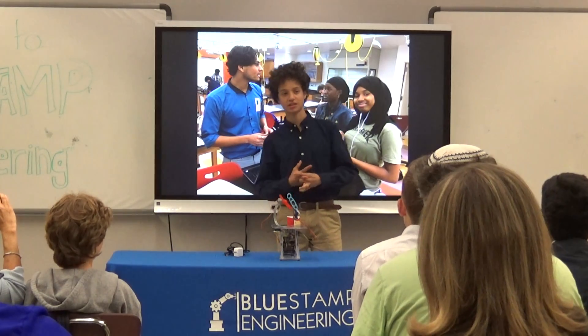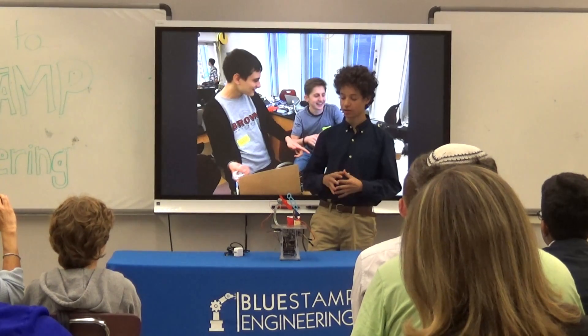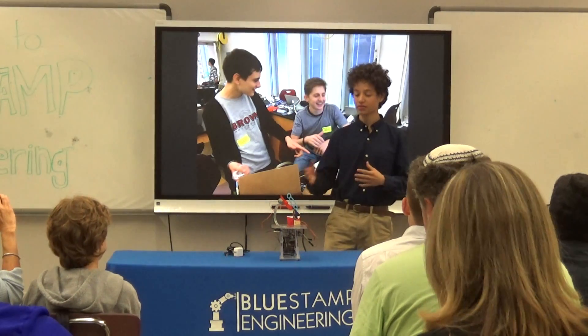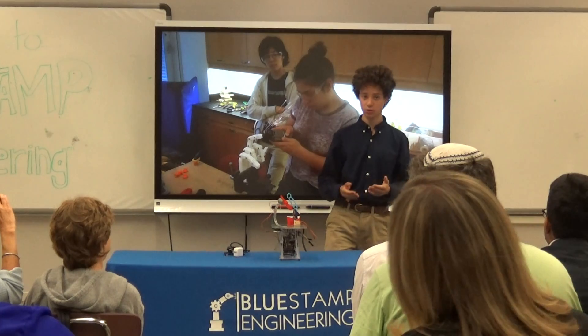I chose this project because I was drawn to its open-endedness. I really liked the concept that this build had a lot of modifications that one could add to it, and the modification that I chose is that I decided to make it from an alarm clock.